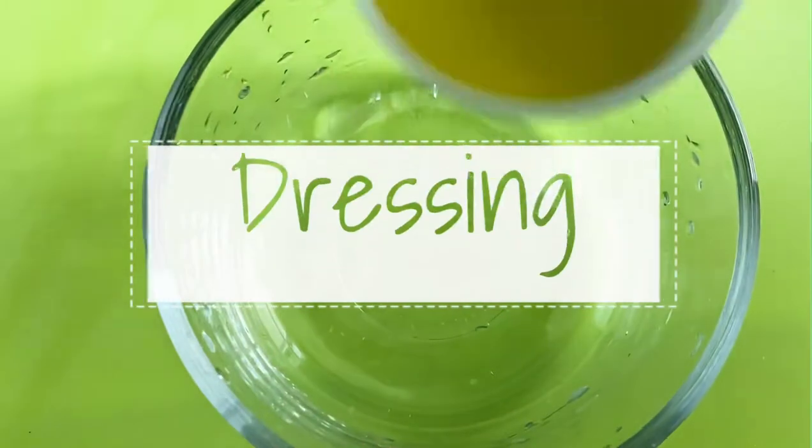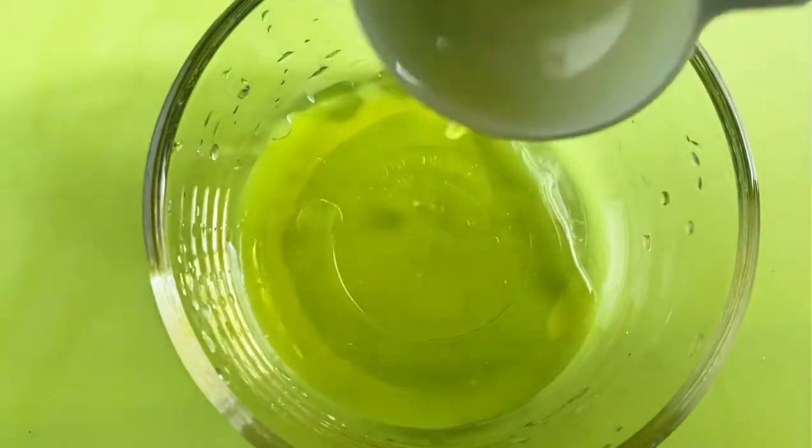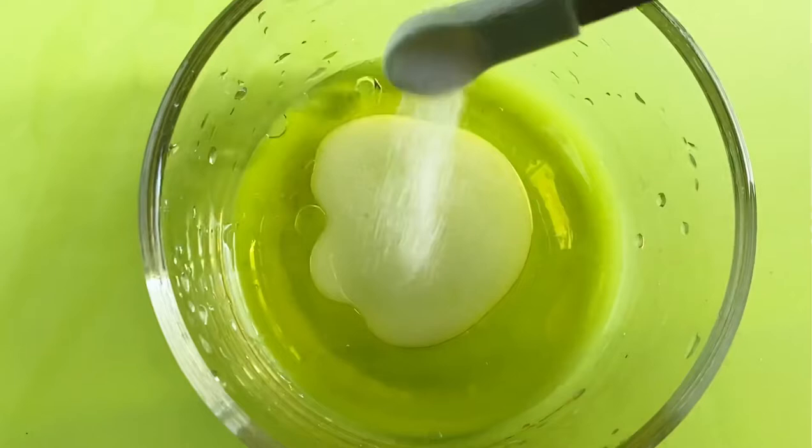To make the dressing we'll add our olive oil, lemon juice, and salt and mix it together.